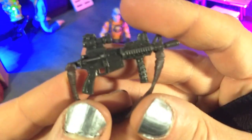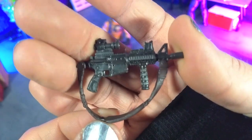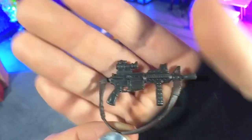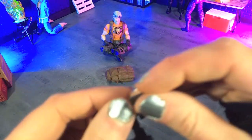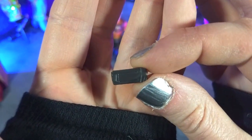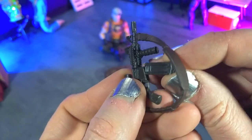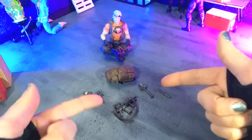Finally, we have a submachine gun. The strap is painted, which is nice, and there are nice details all around. There's also a port on the bottom for the magazine, which just clips in. And that is accessories.